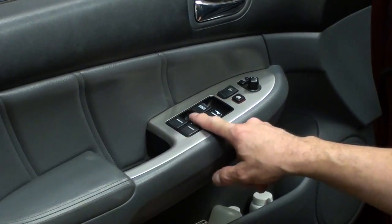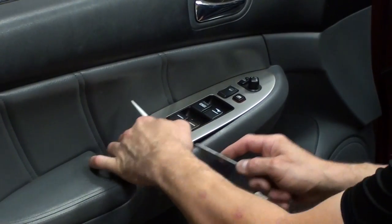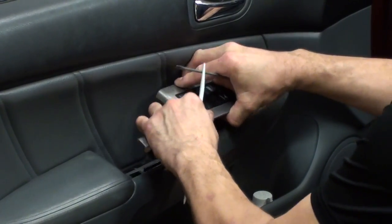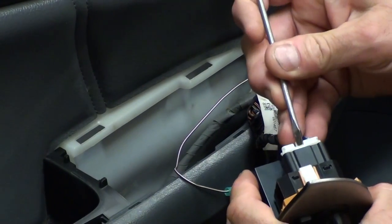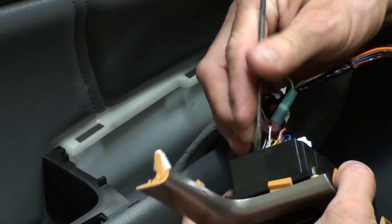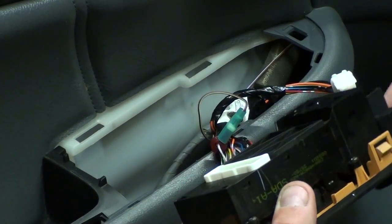Next we want to take the window switch off. You can either use a screwdriver or a plastic tool to get it in there, and then just pry the switch up as you go along. Then we want to take that switch out and go ahead and take off the harnesses. Take off the top harness — just take the screwdriver, push down on the little tab, and just unplug it. Same thing on the other side — push down on the little tab and then just pull it out.